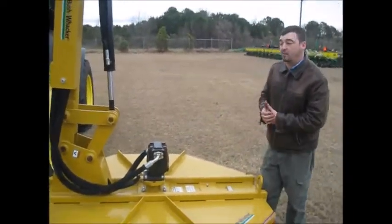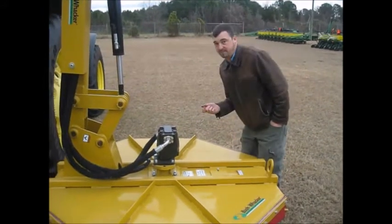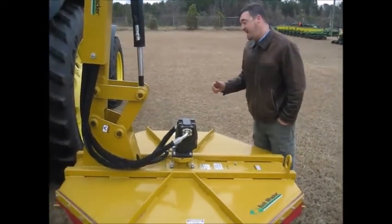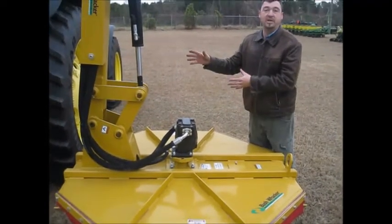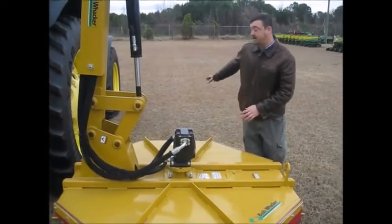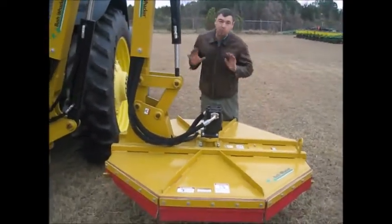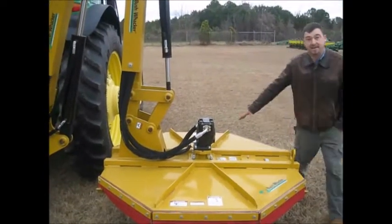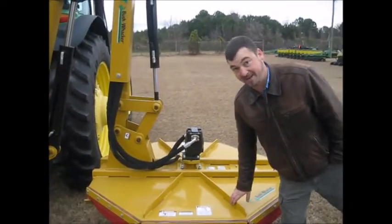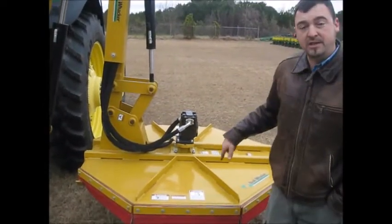Another nice thing: when you're out in the field and maybe you get distracted and hit something, this has a pressure relief valve. So if you run into a chunk of block or something, it'll break away and won't damage anything — won't damage your hydraulics or bend things up. You are not going to do that kind of damage with this machine. Underneath, I'll show you in just a second.